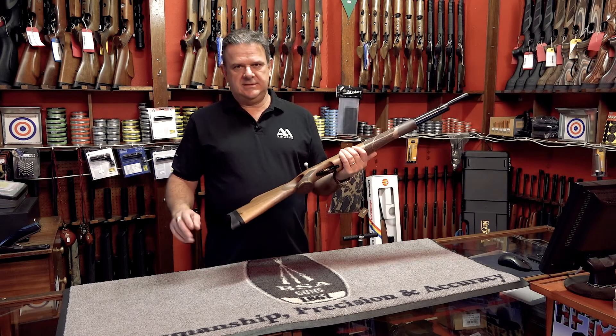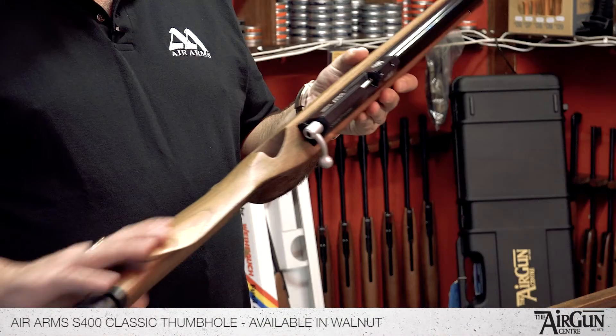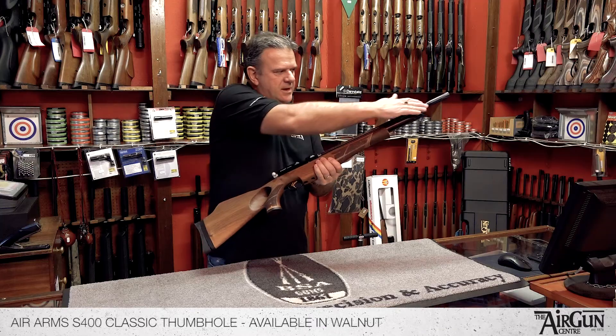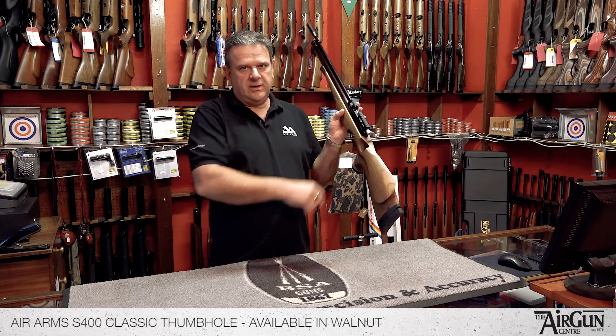Hello there, it's Peter here from the Airgun Centre. I'd just like to take a moment to show you this Air Arms rifle. This is the Air Arms S400 Classic — the standard length version, and this one is the top of the range with a thumb hole walnut stock.